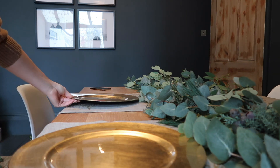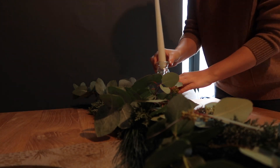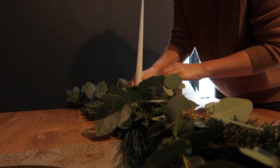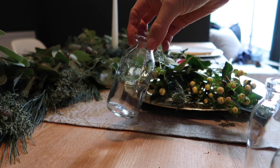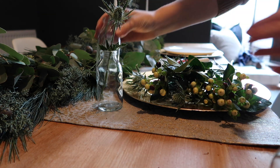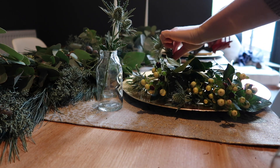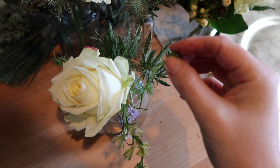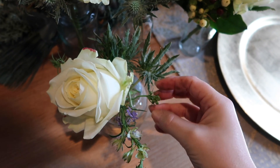I wanted to have some flowers on the table, so I used these little glass jars scattered across the table with some roses, heather, and berries to make it look a little bit festive but also add some luxury. This morning I just have a few more finishing touches for the room, and then I'm going to show you what it's looking like now.